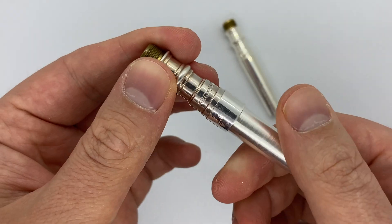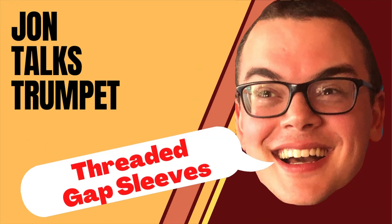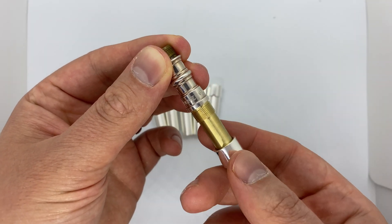Hey trumpet nerds! Today I'm showing you a new twist on a well-known method of adjusting your mouthpiece gap: the threaded gap sleeves by Frost Custom Brass. These threaded sleeves are so slick and we'll get to them in a minute, but first let's talk about mouthpiece gap.